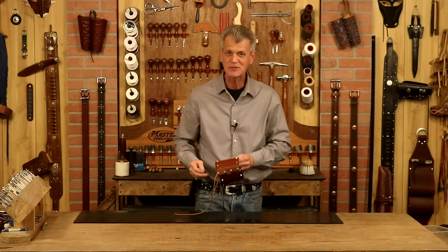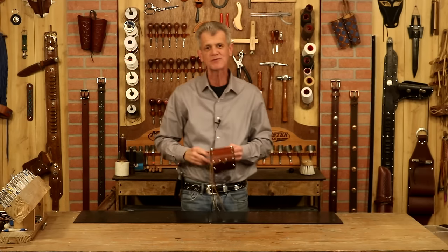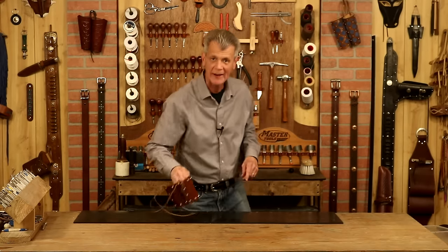Anything I use in this video you can find at WeaverLeatherSupply.com, or check the links below. I'll take you straight to the website. Also, if you want to know when our videos are released, just click your notifications — you'll know exactly when these come out. So let's step over to our pattern table and take a look at a very simple pattern.